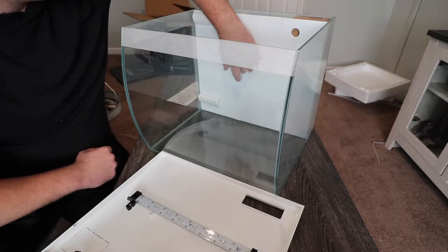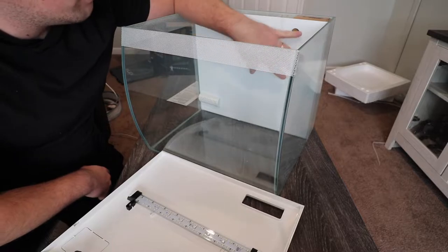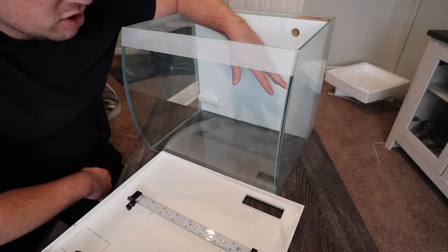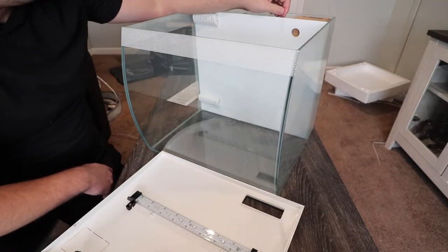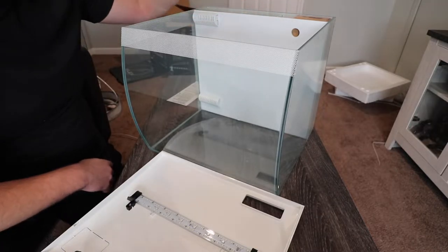One thing I didn't realize when I got the white color is that the background is also white. I was looking forward to it being black, but I'm actually kind of okay with the white. All of my aquariums in my fish room are black, so having a white tank with a white background might be a nice change of pace.